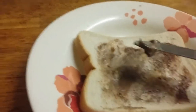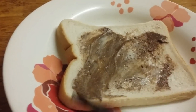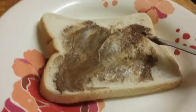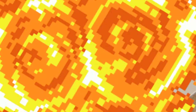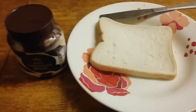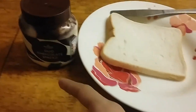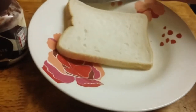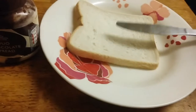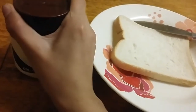I don't usually make these videos but why not try something different? I'm gonna be showing you how to make a chocolate spread. This one's your chocolate spread — how to make chocolate bread or chocolate spread on bread. It's gonna be super delicious. First thing, I'm holding my phone so it's gonna be a bit tricky.